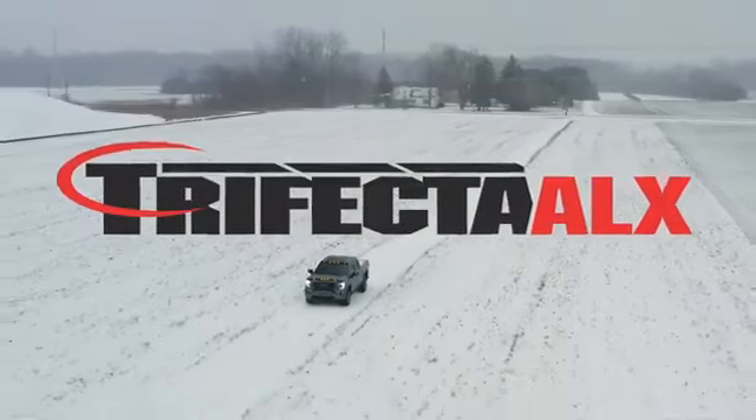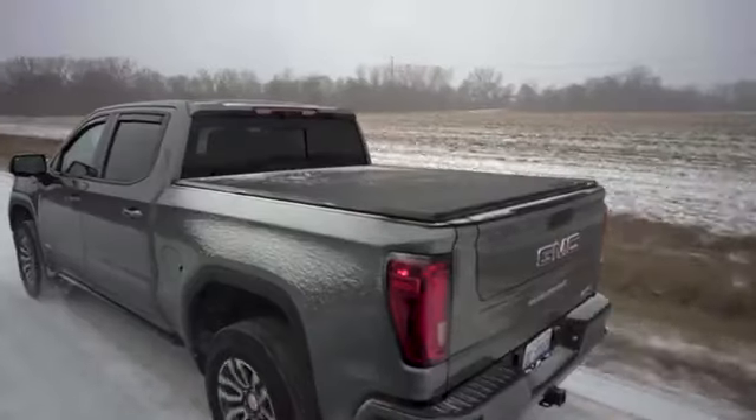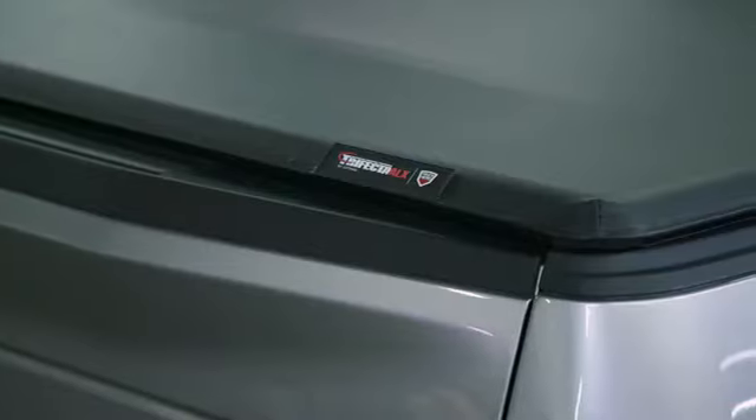X-Tang has been perfecting the truck bed cover since 1982. Our X-Tang Trifecta has been the gold standard of soft folding truck bed covers for over 15 years. Building on that legacy, we are proud to introduce the Trifecta ALX.